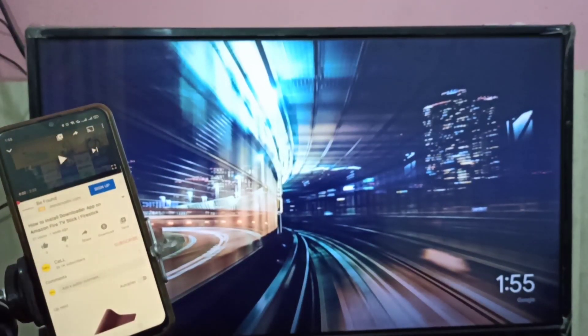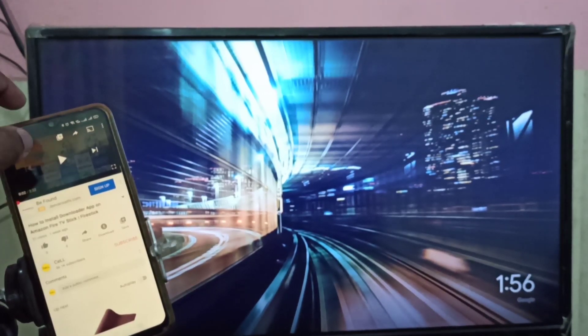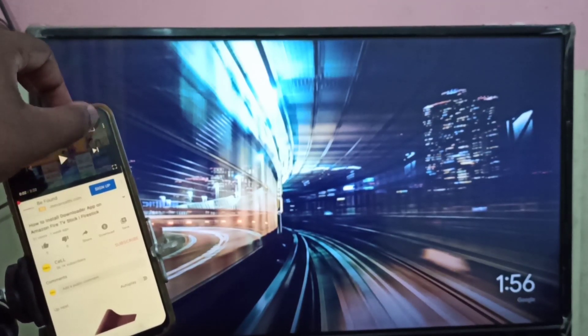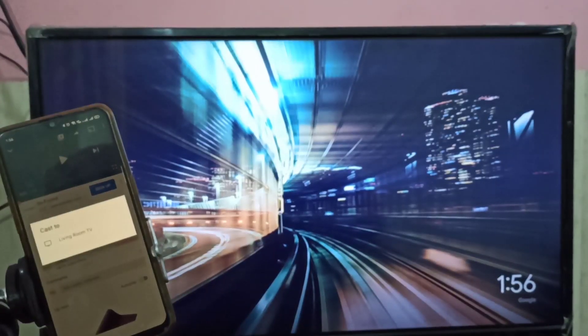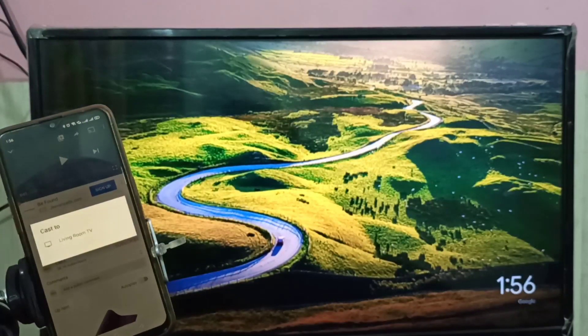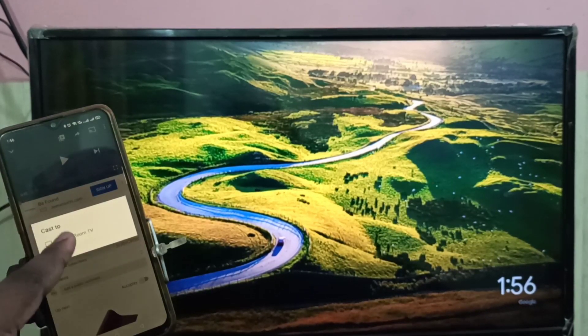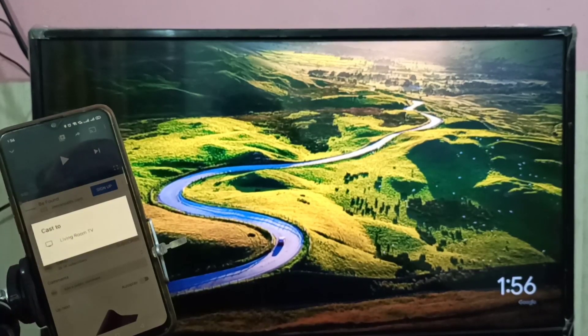For Method 2 we don't need the Google Home app. Go to YouTube — we can cast using any app that supports casting, and YouTube supports casting. On the YouTube video, at the top you can see the cast button. Just tap on that and then select the Chromecast device.